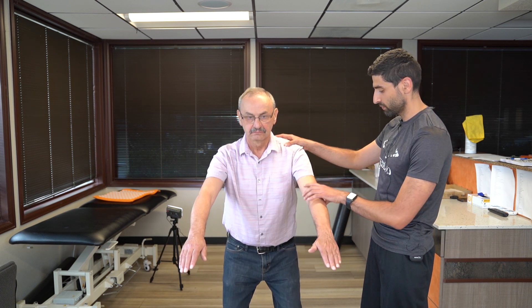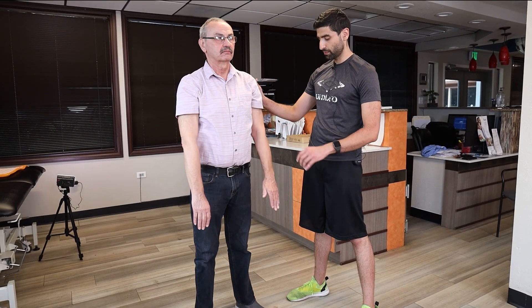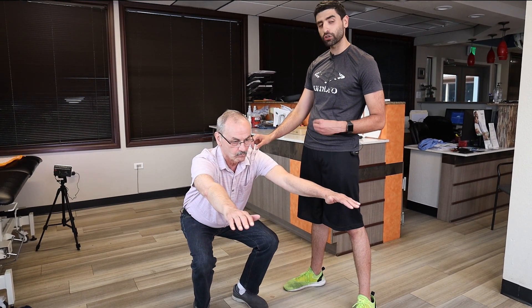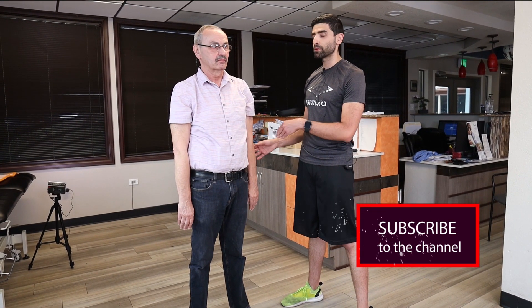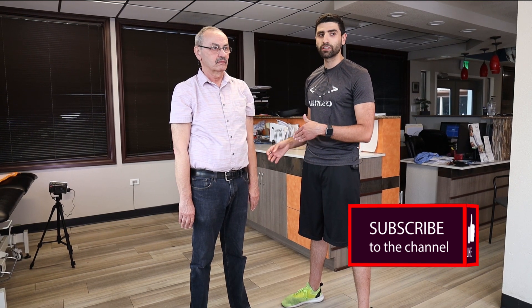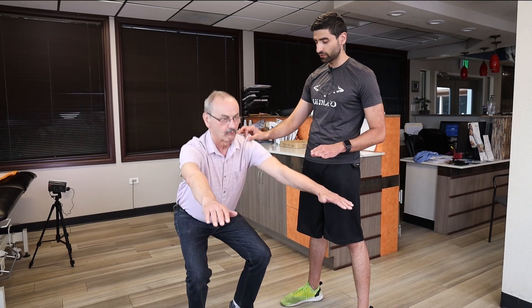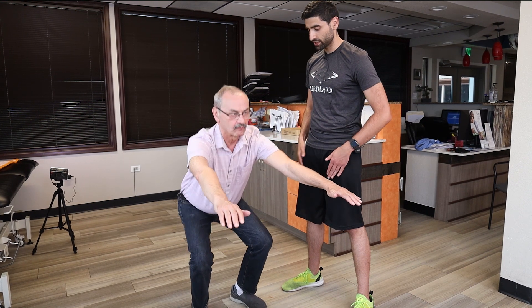Exercise number three is a regular squat. Stand with your feet shoulder width apart, and nice and easy, go down in the squat as far as you feel comfortable, then back up. Make sure that as you're going down, your knees do not go past your toes, and you're pushing through your heels as you go back up. For safety, make sure there's something behind you and in front of you in case you lose your balance. Go down as far as you feel comfortable, where there's no pain, but you feel a nice good burn in your legs and your hips.